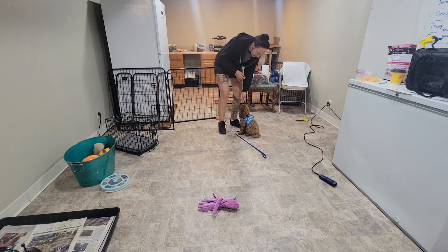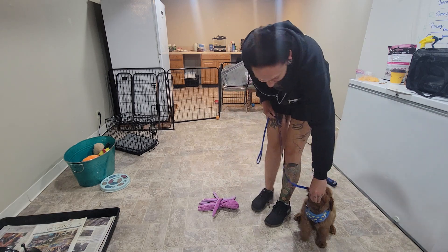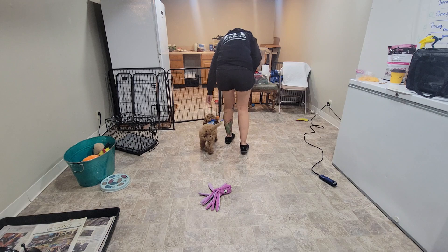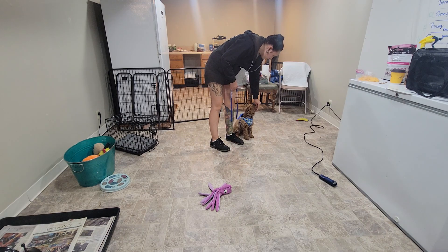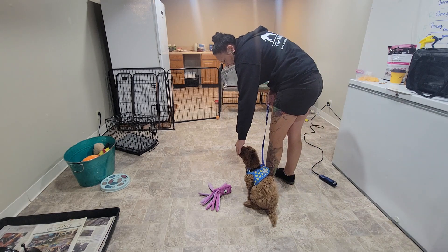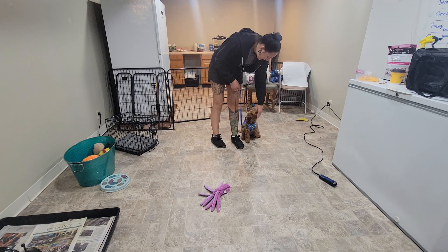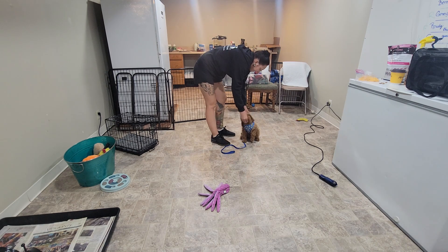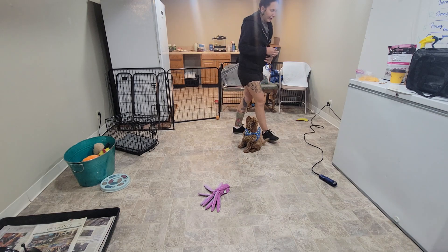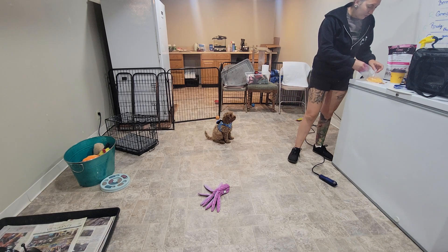We are going to pick up the leash. I'm going to show him the food in my opposite hand and we're going to walk together. You can see this is kind of the first step in loose leash walking. So you want to work that leash inside the house, just like I just did. And once they're pretty used to it, then you can take it outside, maybe up and down the driveway a little bit. And that's how we introduce the leash to the puppies.